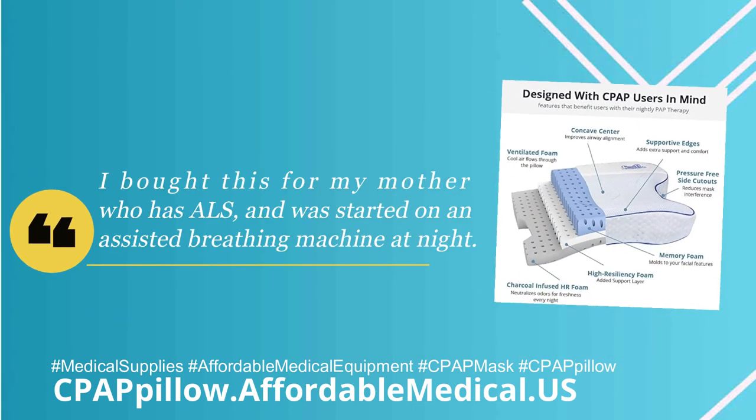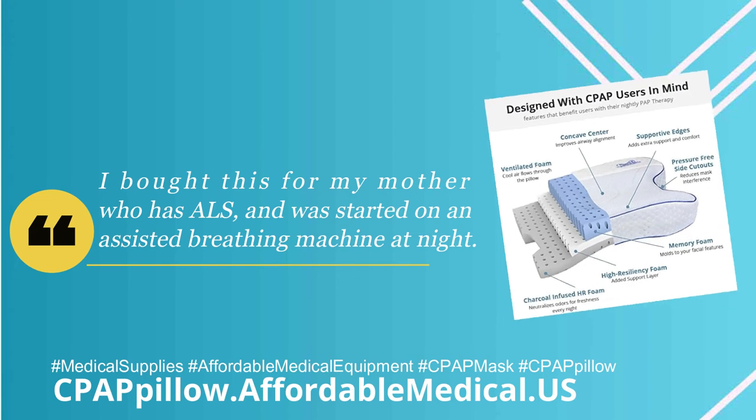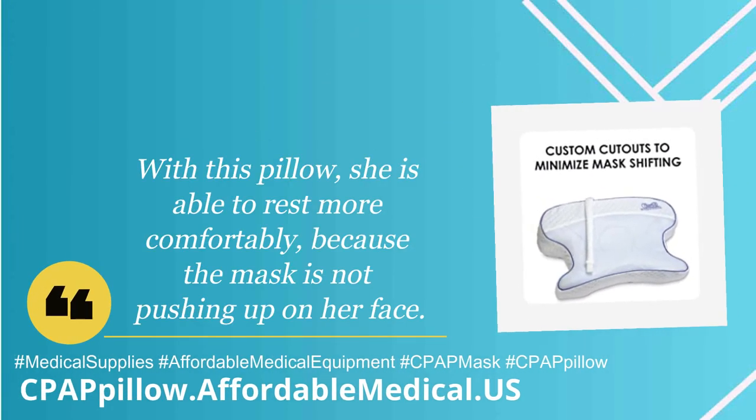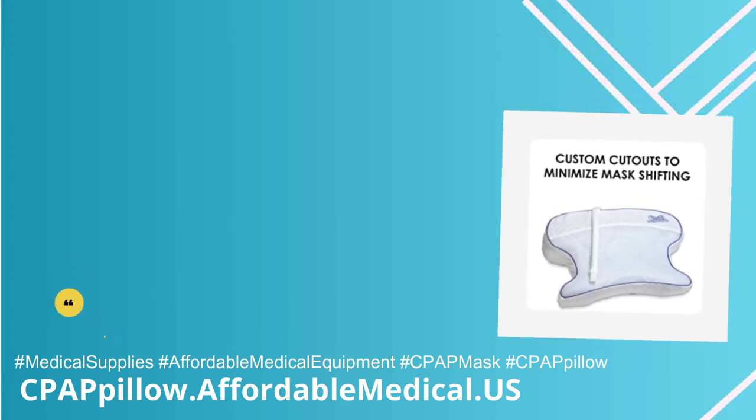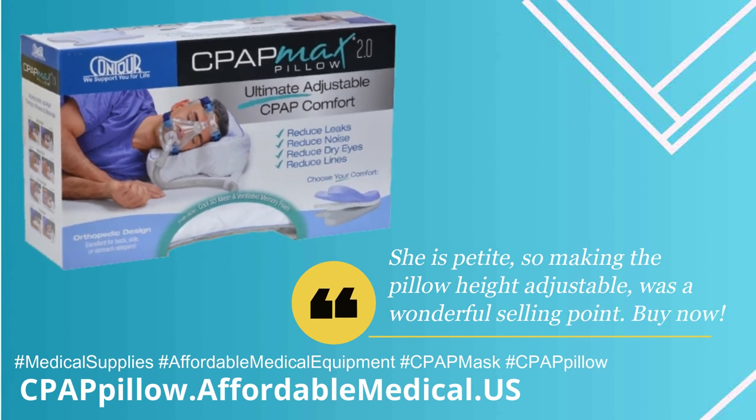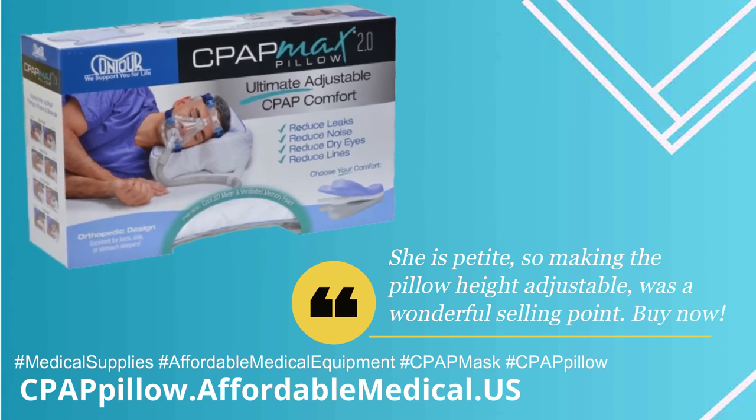I bought this for my mother who has ALS and was started on an assisted breathing machine at night. With this pillow, she is able to rest more comfortably because the mask is not pushing up on her face. She is petite, so making the pillow height adjustable was a wonderful selling point.